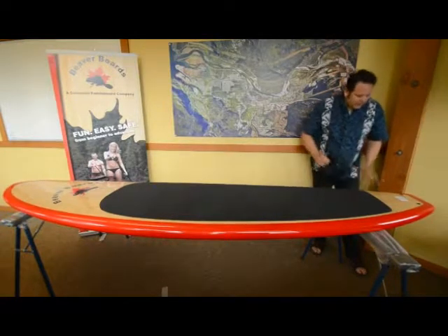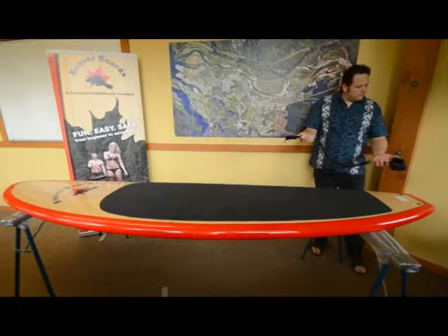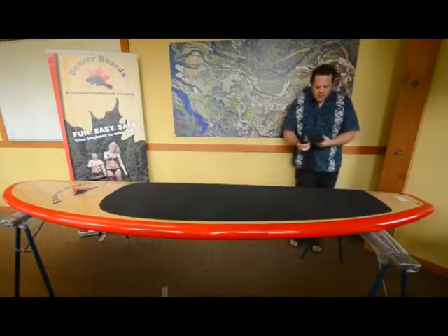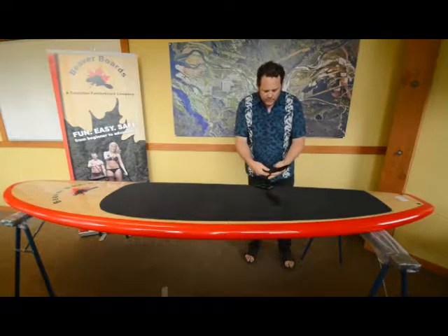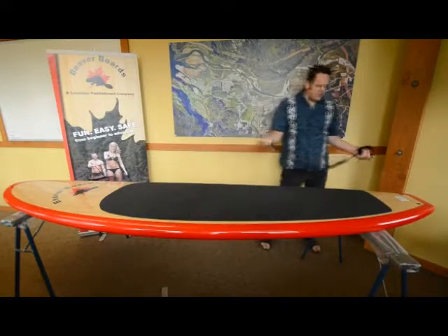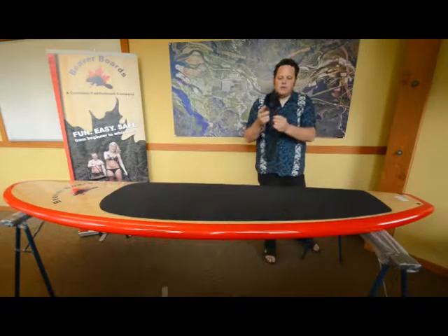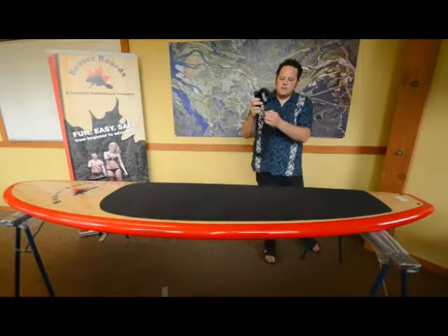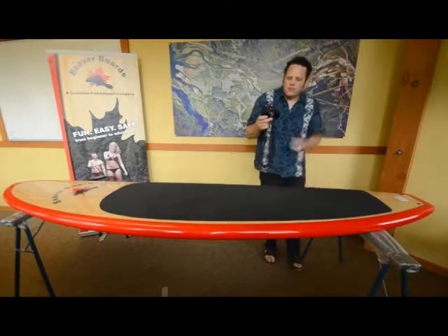Part of the Beaver Board package, it comes with this leash. The leash comes with a velcro cuff padded with neoprene — you put that around your ankle. This is a safety strap just to keep you attached to your board. You attach this part to your ankle and it's got a rail saver swivel leash attachment. It helps save the rail on the side of the board because, as opposed to dragging along the side of your board, it rolls.